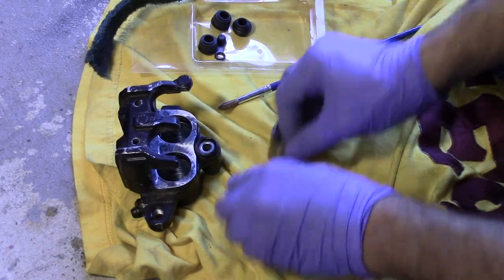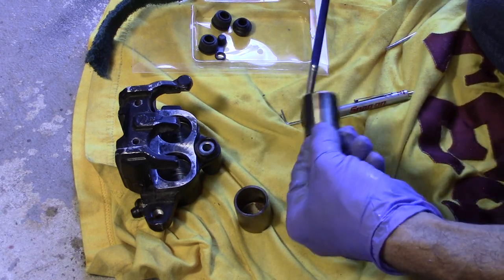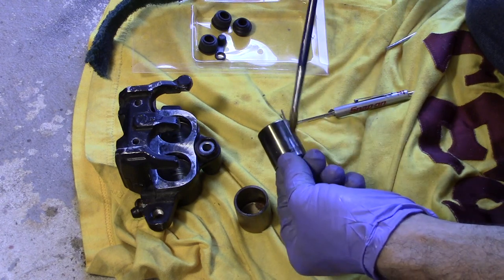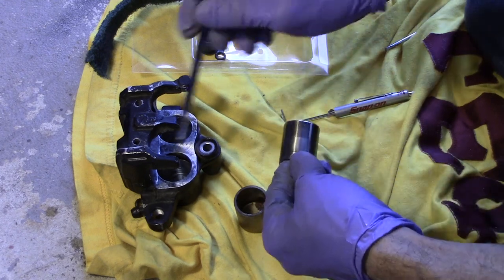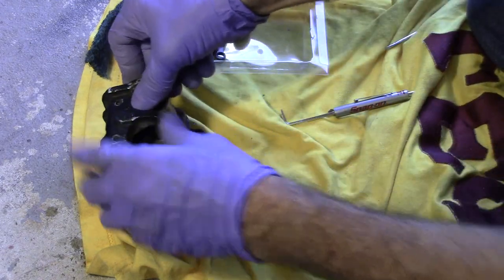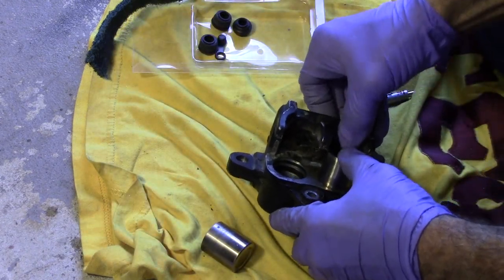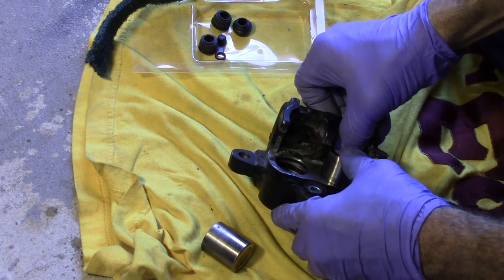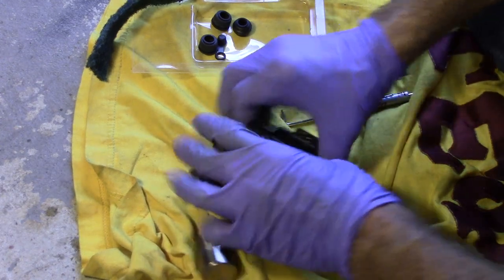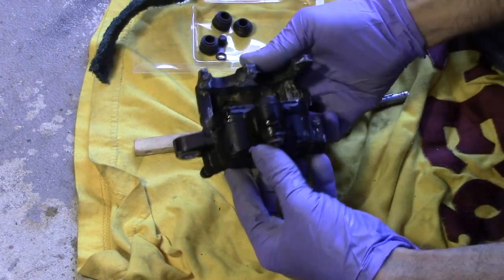Now that we have these all nicely polished up, we need to put them back in. Let's get some brake fluid on one of them — just put a liberal amount all the way around, make sure there's no dirt. Put a little bit around the inside of the cylinder you want to slide it into and push it in. Try to keep it as straight as you can as it goes in. Work it in a little at a time, don't force it — do a little push. That's it. One rebuilt caliper.